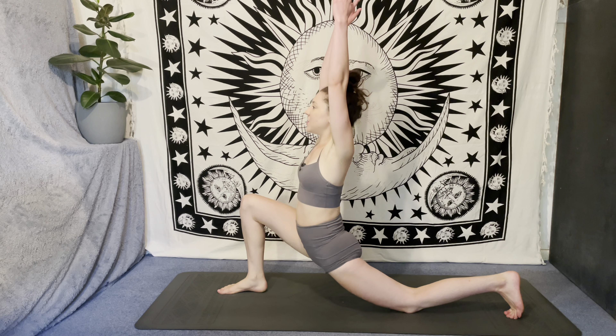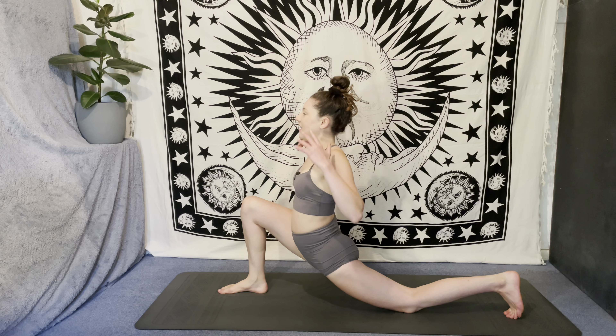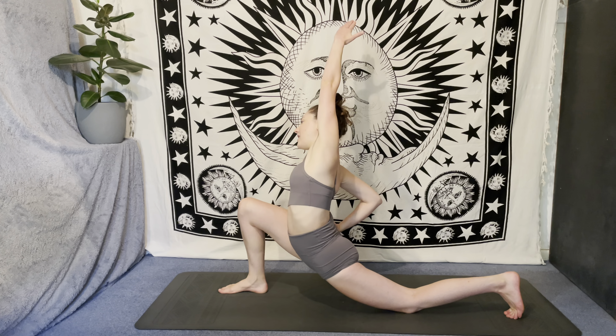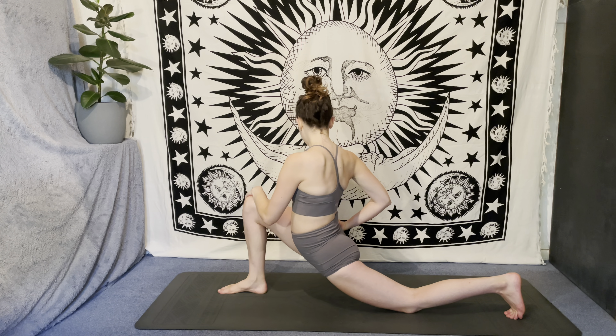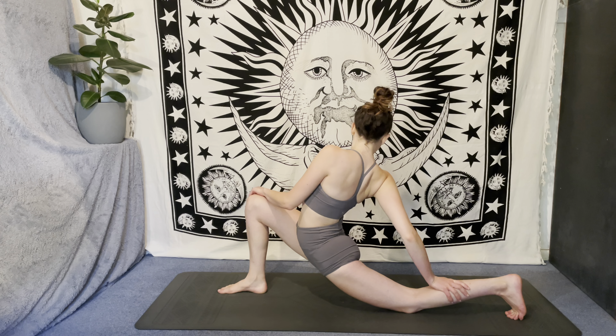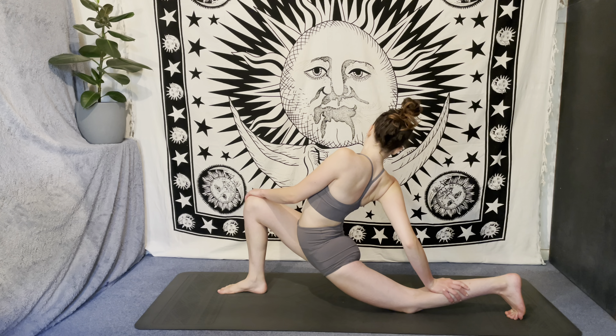Inhale, reach the arms up. Exhale, cactus. Inhale, reach the arms up. Exhale, bring the right hand to the right hip, take a side bend over to the left hand side, and then let that left hand carry on travelling to the outside of the right knee. Maybe bring the right hand to that left calf, taking a twist over to the right, maybe taking a little baby back bend.